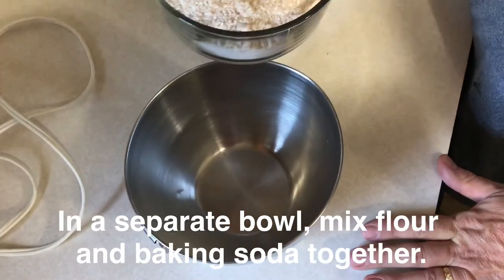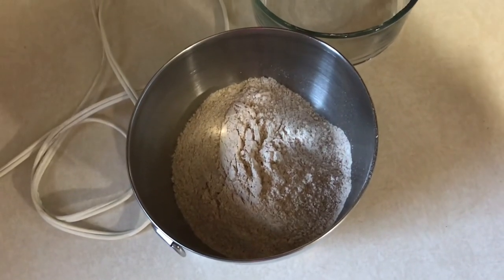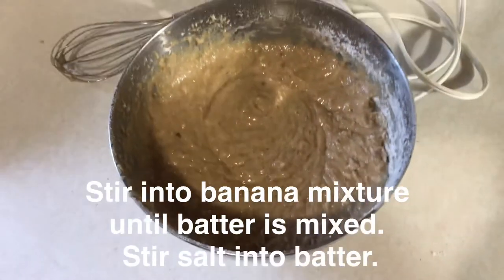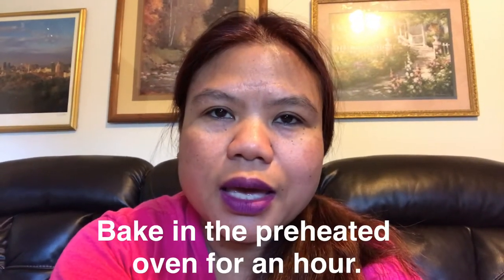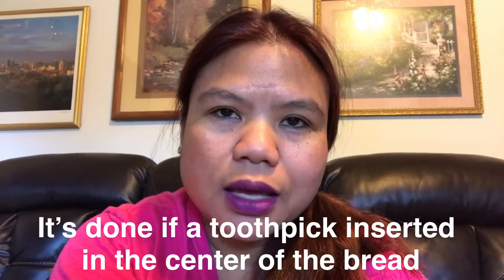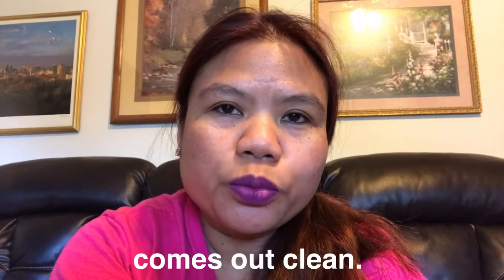In a separate bowl, ilalagay natin ang flour at ang baking soda. Tapos ihahalo natin ito sa banana mixture natin. Ilagay natin ang asin. And then ilagay natin sa loaf pan. Pag nag-bip na yung oven natin, ang ibig sabihin ay ready na — mainit na — kaya pwede na natin ilagay ang ating loaf pan na nandun na yung mga hinalong sangkap para sa ating whole wheat banana bread.